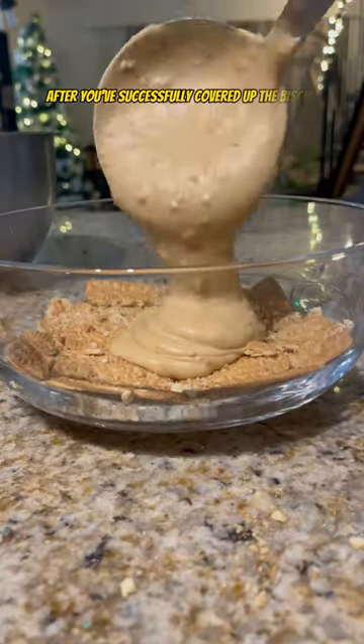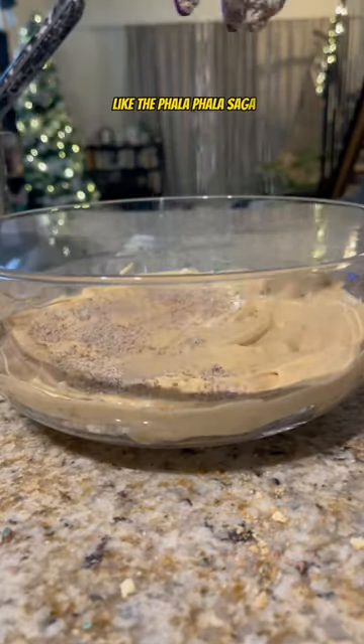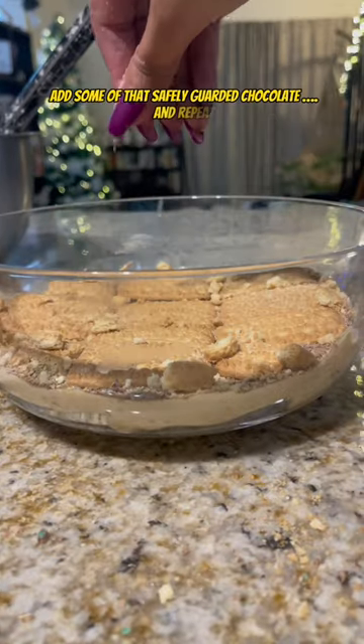Line your desired dish with a layer of tennis biscuits and spoon over some of the caramel mixture. After you've successfully covered up the biscuit layer — like the Palo Palo saga — add some of that safely guarded chocolate. And repeat.